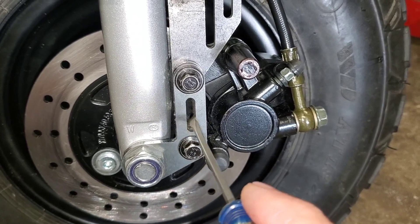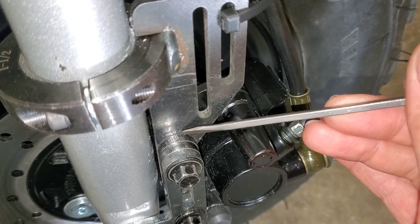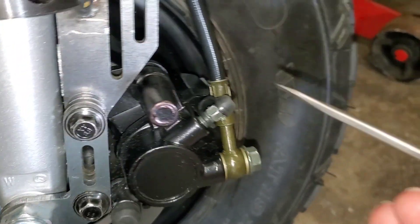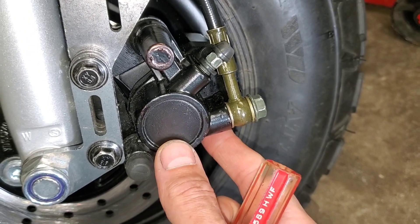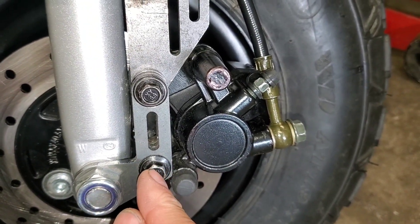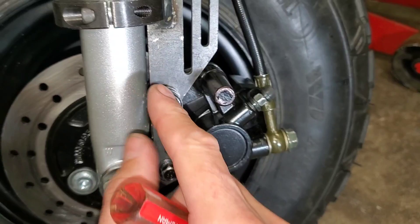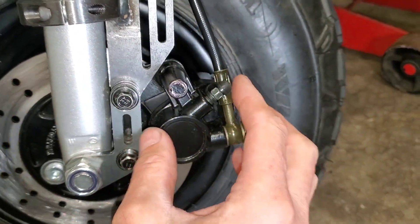In my particular case, I installed the bracket here and installed the two spacers provided in the kit — there's one, two — then I installed the caliper.